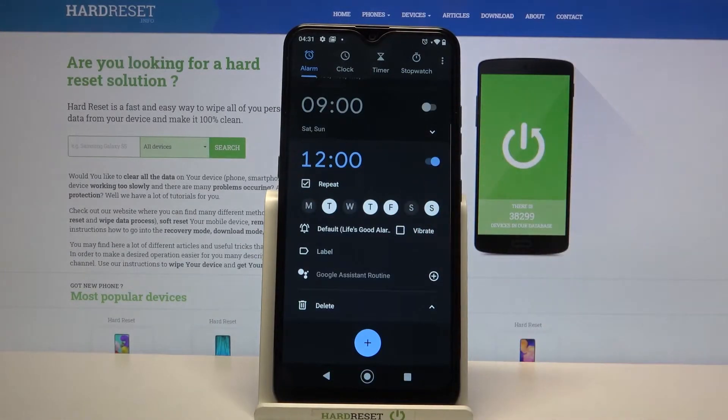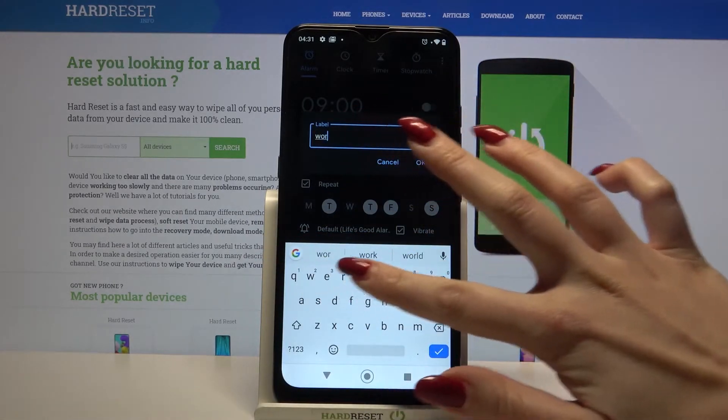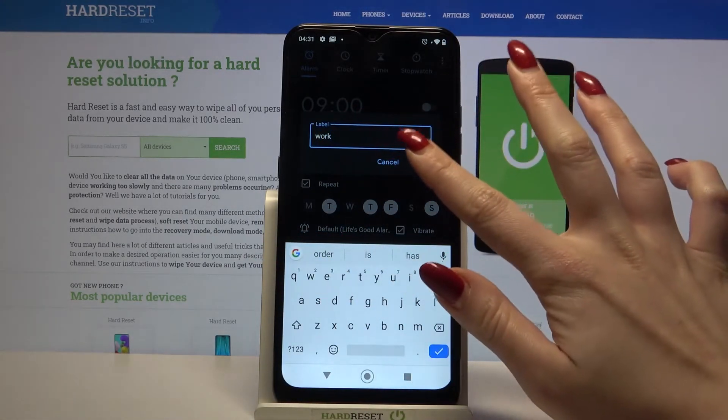Click on Vibrate to enable vibrations and enable your alarm. When you're done, click OK.